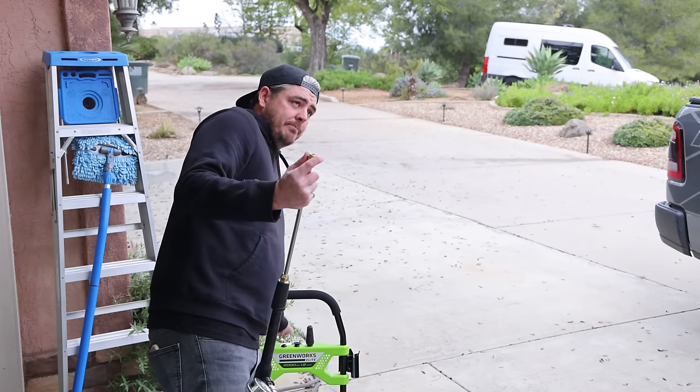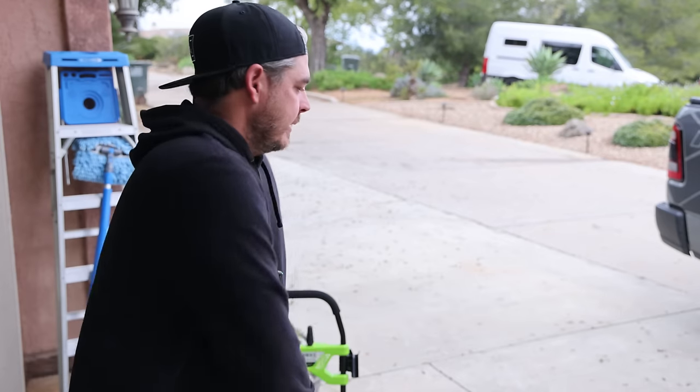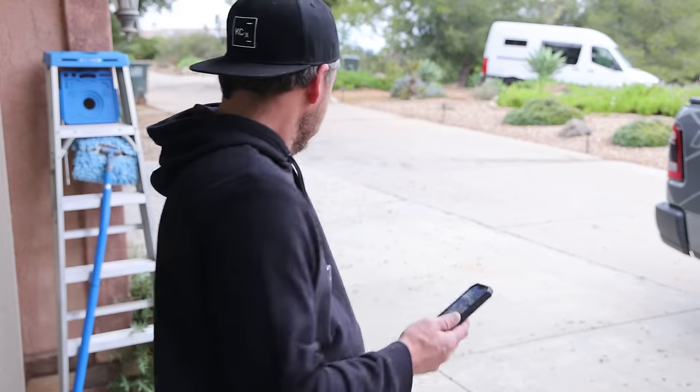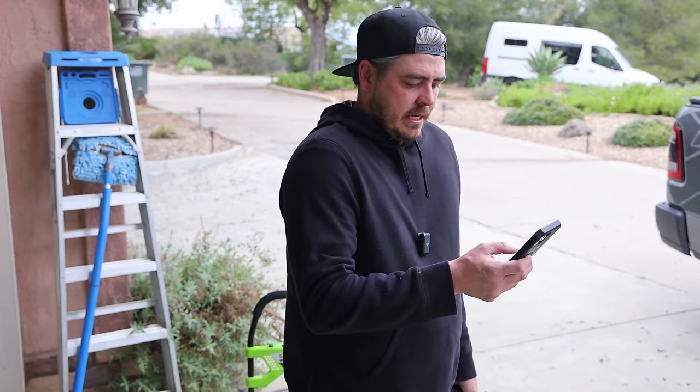Really quick — I'm going to put the 40-degree nozzle in, pull the trigger, and test the decibel level. I'm using my Apple iPhone's decibel reader, so it's not perfectly calibrated, but it gives a good comparison. Usually these machines are in the 83 to 85 dB range. Measuring from about three feet away — let's go ahead and test.